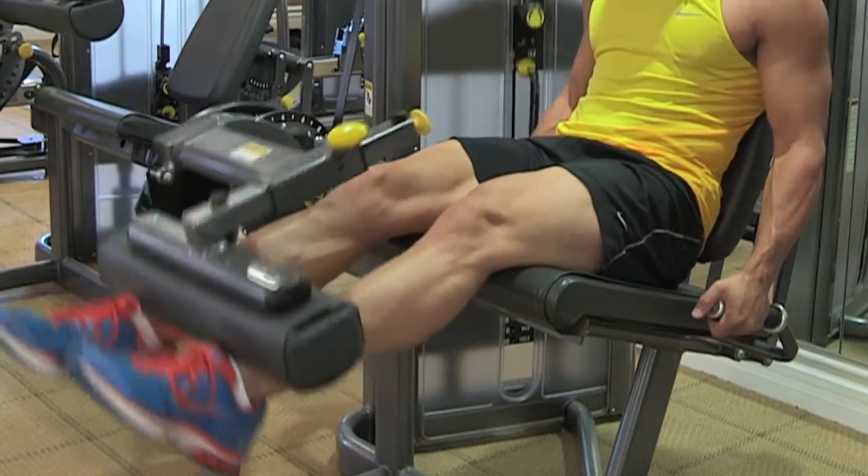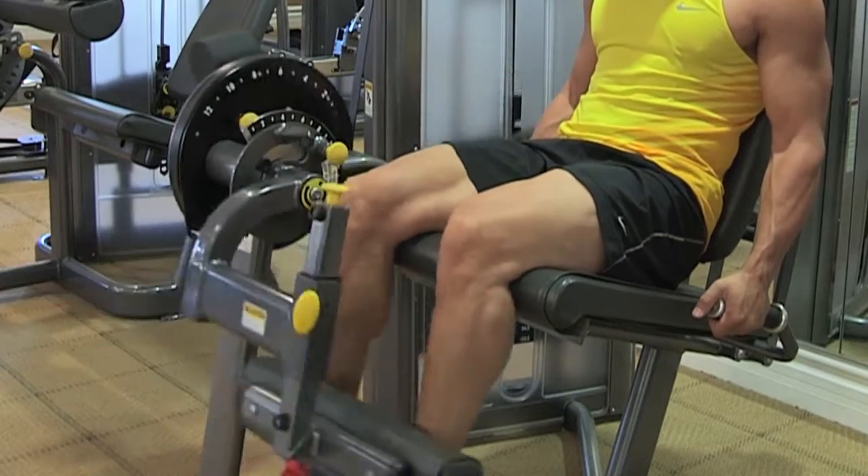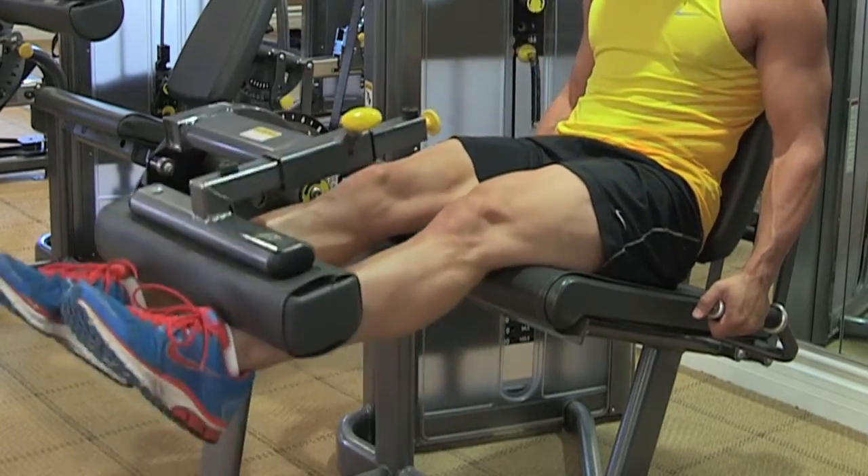We're going to go double leg, single leg, double leg. That's going to be our program right now.